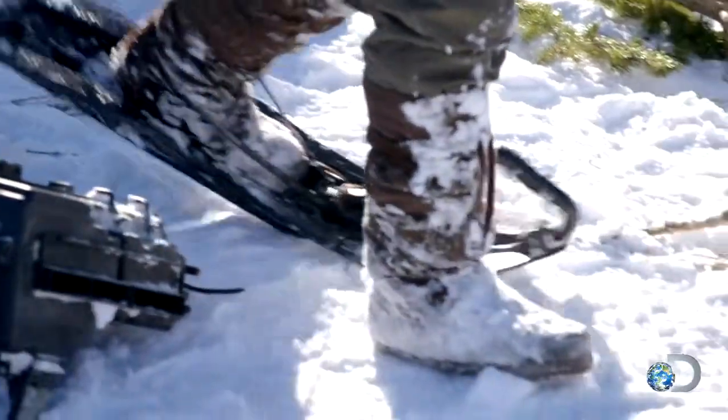I think that's going to work right there. Just enough heel lift right there. Let's get the other one on and see what happens.